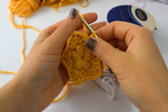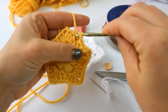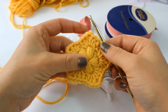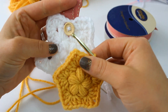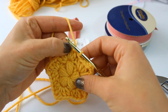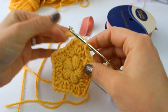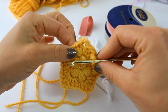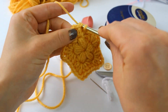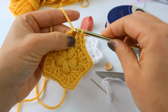Round two is complete and it's turning into a really cute little star. Slip stitch to your first half double crochet to finish round two. If you'd like to stop here you can add your button and loop, but to make your star a little bigger we'll do round three. Slip stitch up to the chain-two space at the top of a star point — that's where all the next stitches will go.